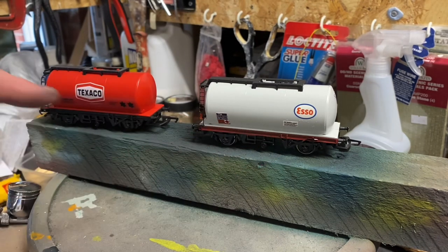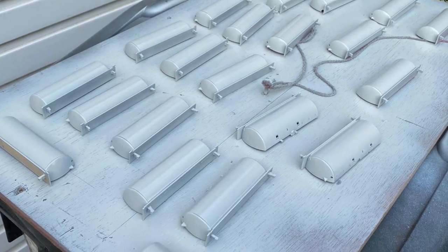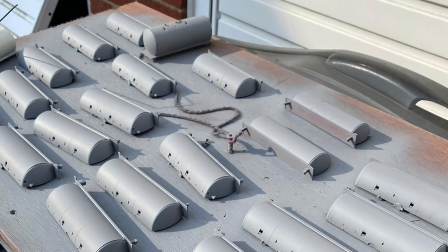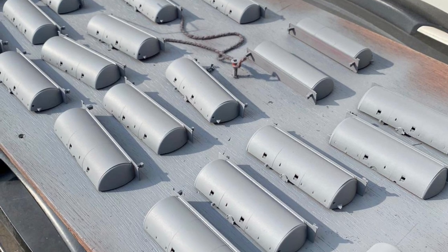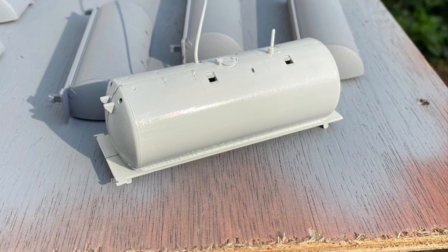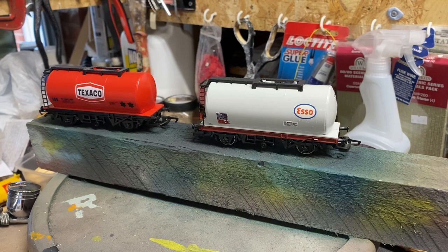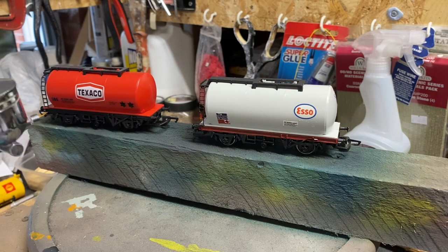This started life as a red Texaco tank wagon. It was entirely stripped down and repainted, and in this video I'm going to airbrush weather them to show what the tanks look like in service. I hope you'll agree at the end that the finished product looks a lot better than this very bright 1970s product.